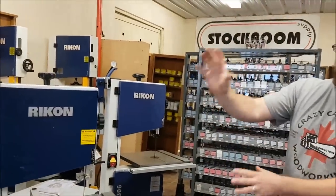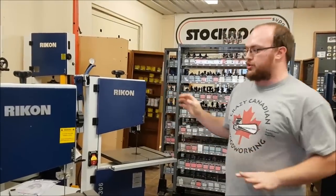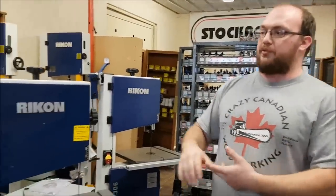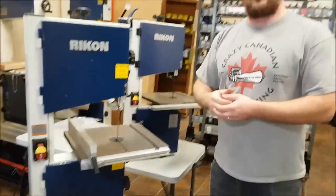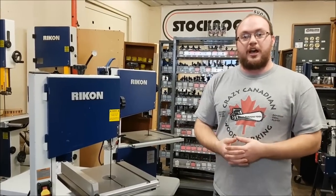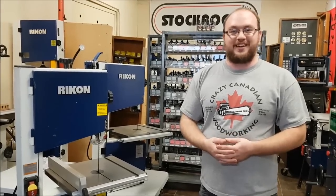That gives you a good idea of the differences between the 10-305 and the 10-306. The 306 is definitely a superior saw, more marketed towards guys that want a really high quality saw but don't necessarily have the room. The 10-305 is more of a hobbyist-style saw, while the 10-306 is for a high-end hobbyist lacking room. If you have any questions, email info@stockroomsupply.com or comment on the video, and please subscribe for future videos.